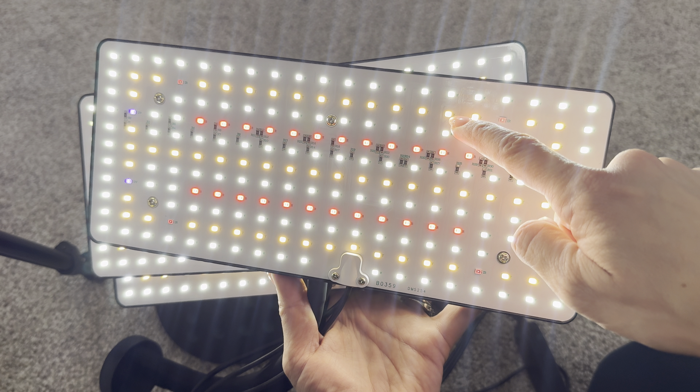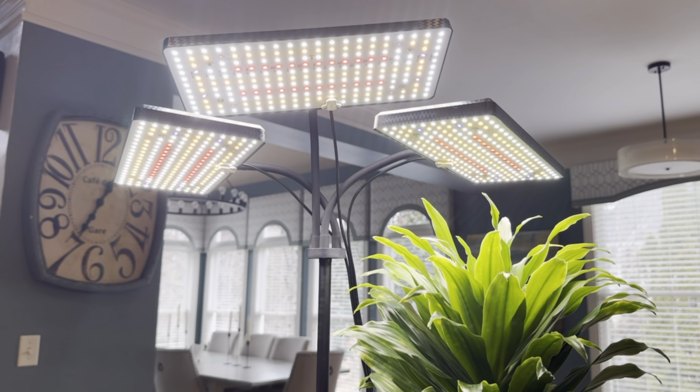Overall, I am highly impressed with this product. Thanks to the seller for sending this over. If you're in the market for an indoor light, this thing is top-notch, easy to use, easy to assemble, and it works.